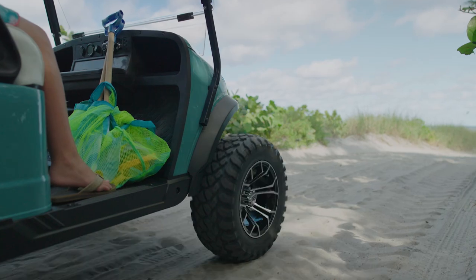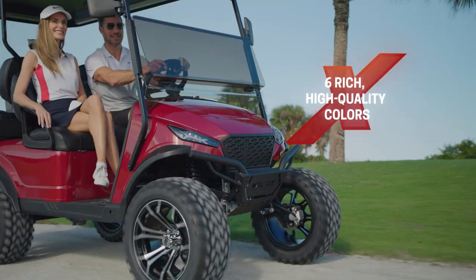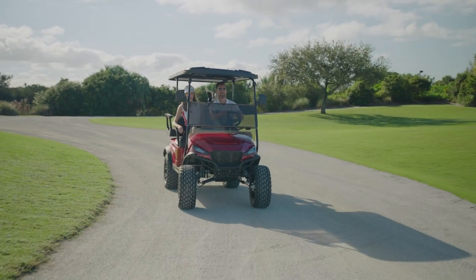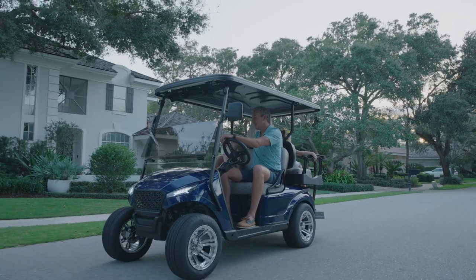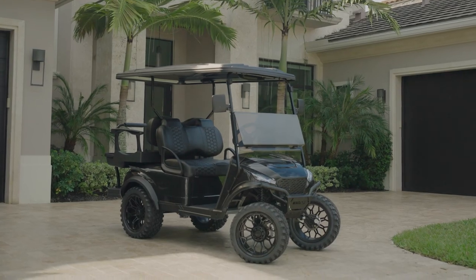The Mad Jacks X-Series has a stylish body design that's available in six colors: Cherry Red Metallic, Gun Metal Gray Metallic, Seastorm, Admiral Blue Metallic, Black, and White.